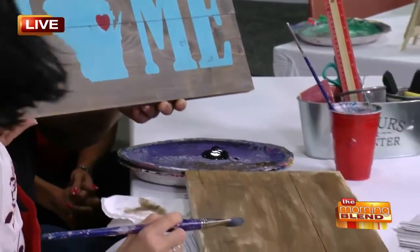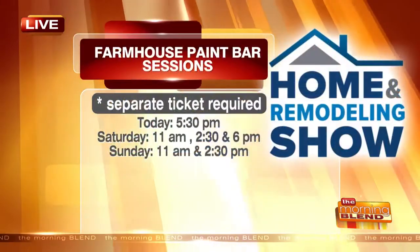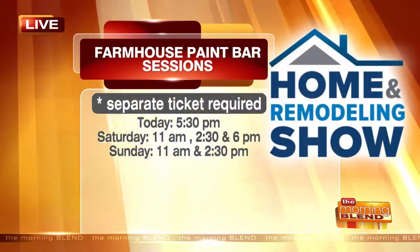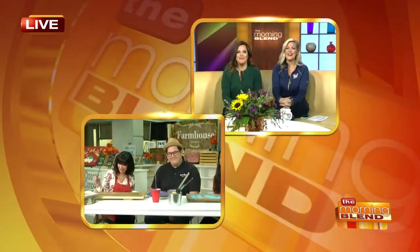Come on down and check it out. The Farmhouse Paint Bar and Cafe is here at the Neri Home and Remodeling Show at the Expo Center. We hope that you can get down here today, tomorrow, or Sunday. We'll get it back to you guys.